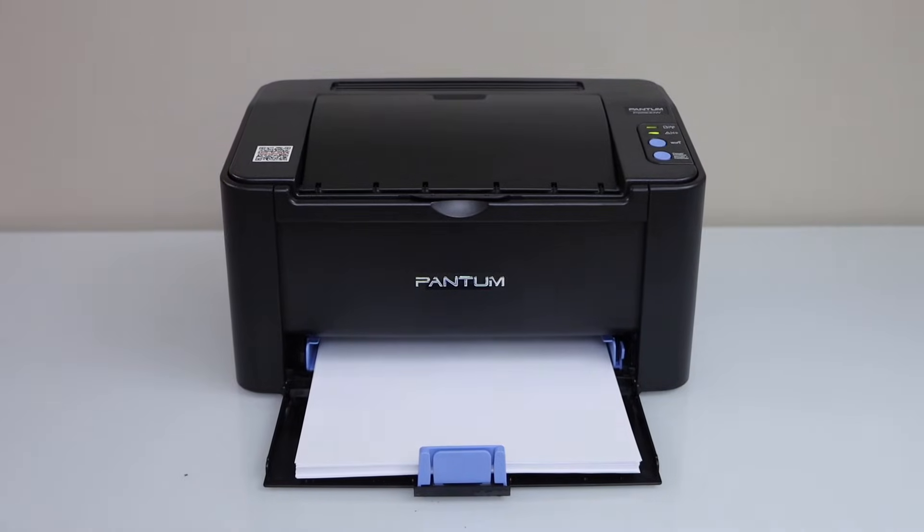In this video, I am going to show you how to do the Wi-Fi setup of your Pantum P2500W or Pantum P2200 series printer.